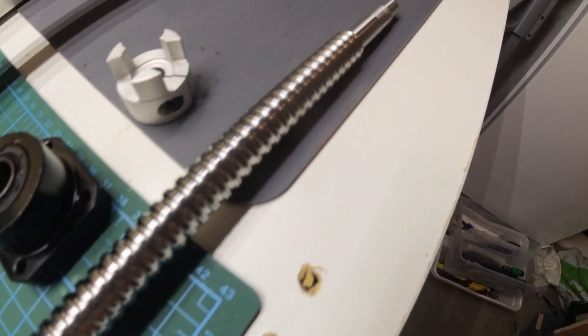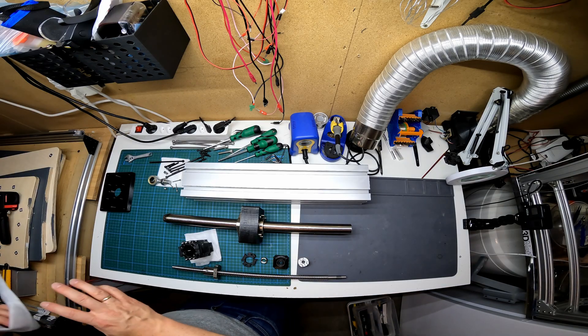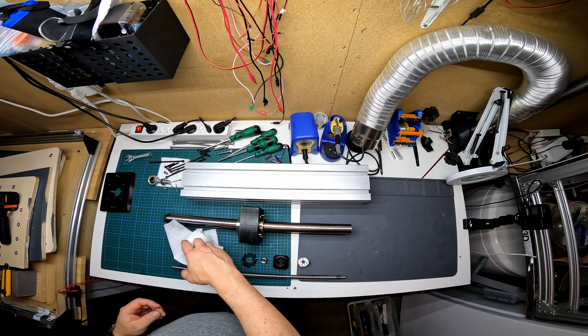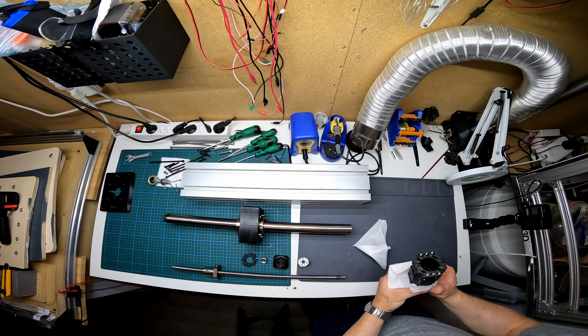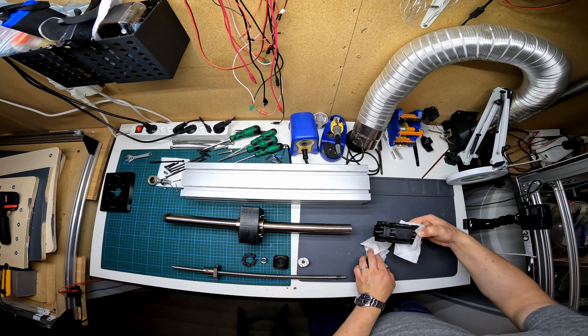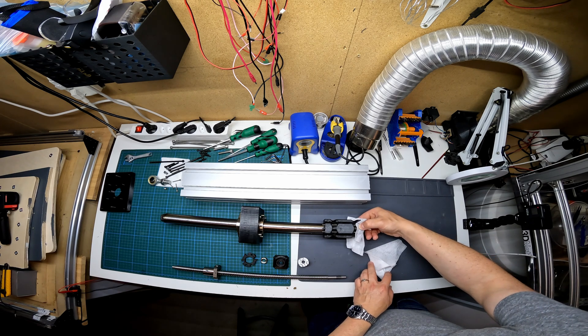New ball screw unpacked and everything cleaned and inspected. It's time to start the reassembly. The first part to be assembled is the slide, which is clamped onto the hollow shaft. Clamping the slide gives the actuator push-pull capability, although the amount of pull is somewhat limited.